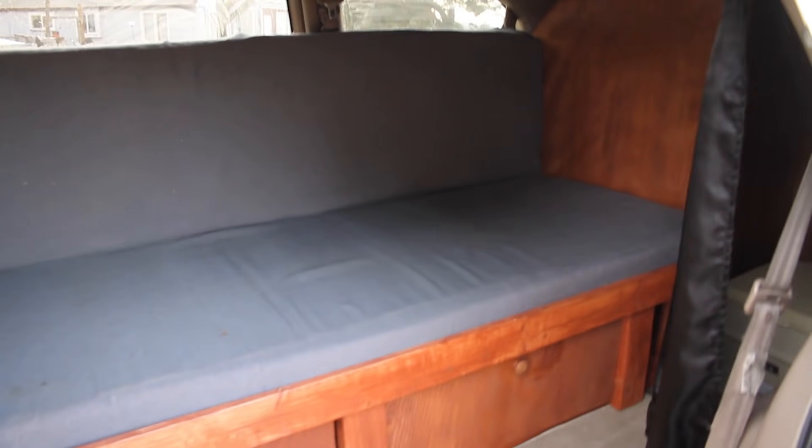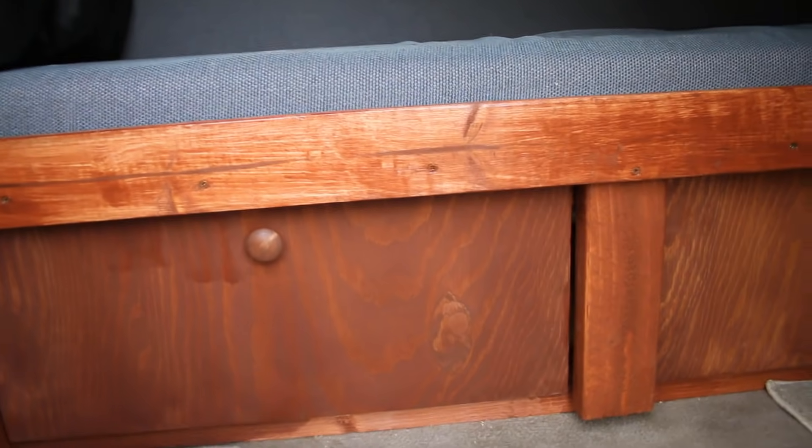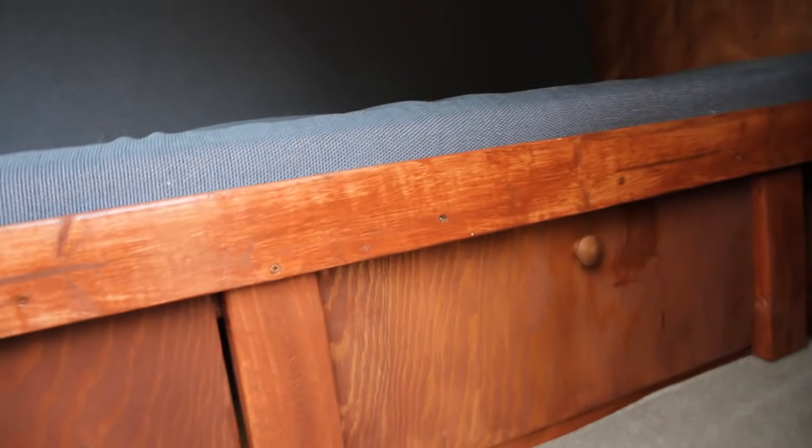When we open the door, we go into what I call the living room. It's got the couch with enough headroom that a six-foot-tall person can sit on there. And under the couch, you have storage with two different doors to access that.